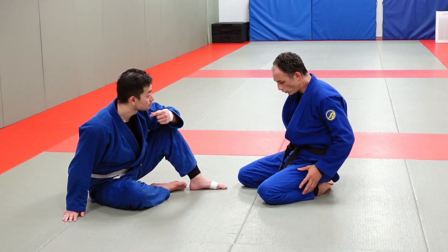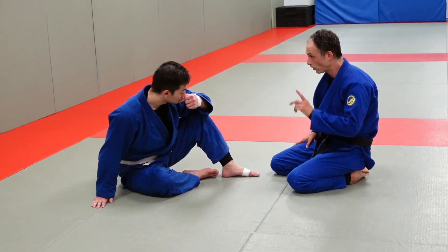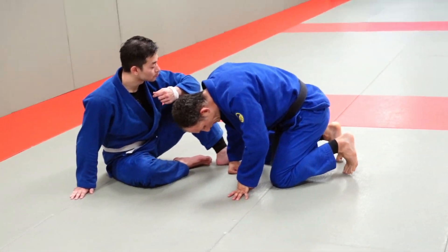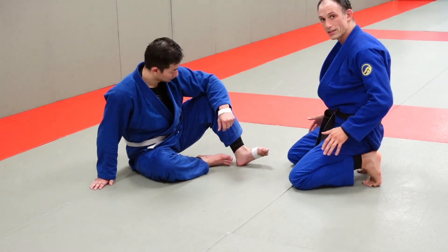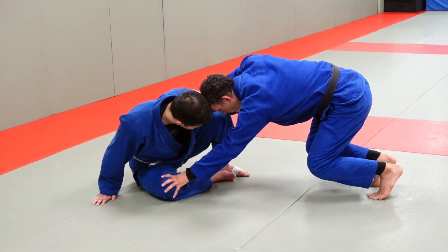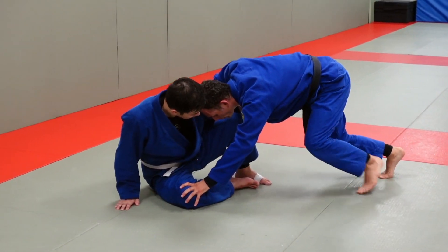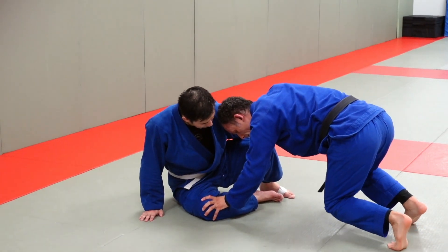Whenever it comes to mobility — moving side to side, forwards and backwards — when you want to feel light on your feet, you always want to get up off your shoelaces. Better than flat is at least having your toes on the floor. Now if you push into me, as I'm pushing I can come up off my knees and use my toes to drive forward and change directions.